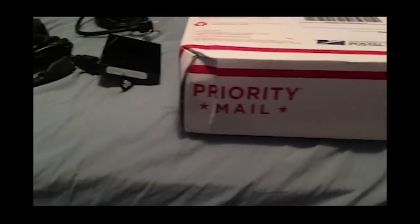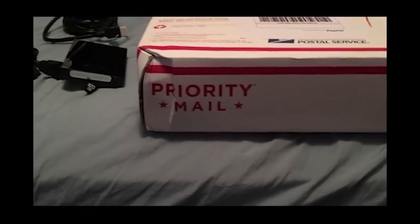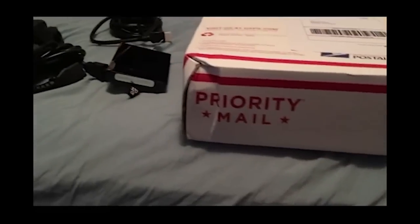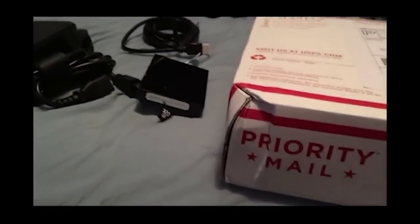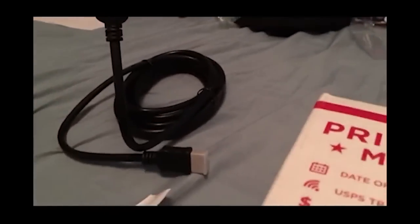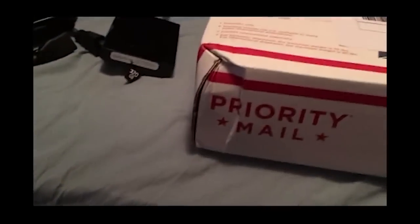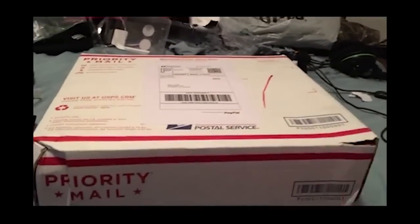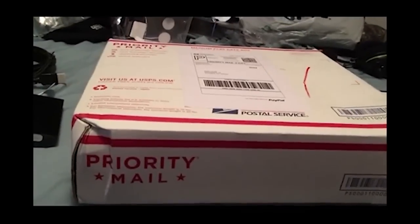What's up guys, Trezzy here. Today I will be unboxing my RGH Trinity, I believe version 1.2. As you can see, I bought all the necessities for it — I got the 320 hard drive, the power brick, and the HDMI cable. I wasn't sure if it came with any of this, I thought it just came with the console only.